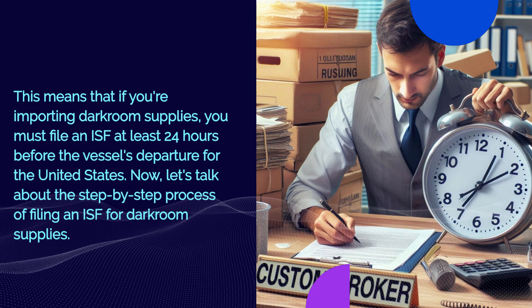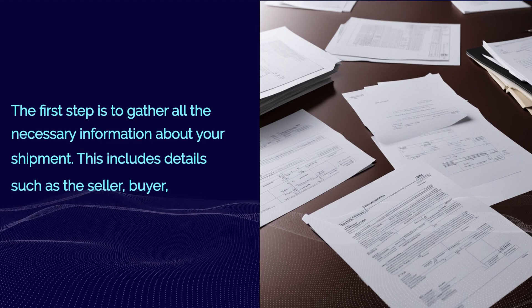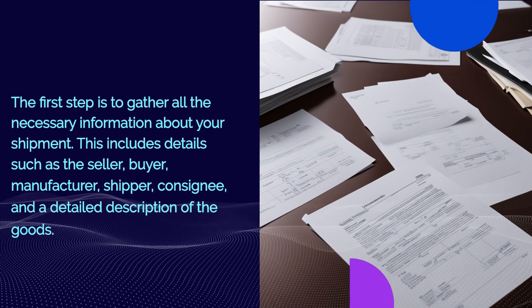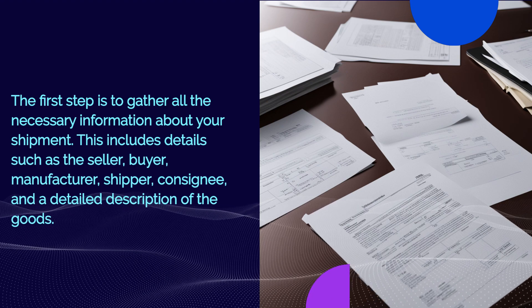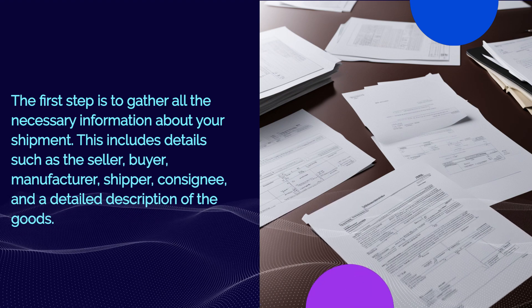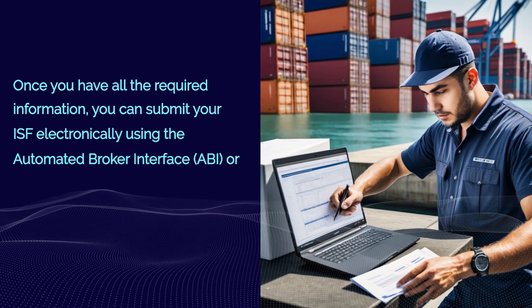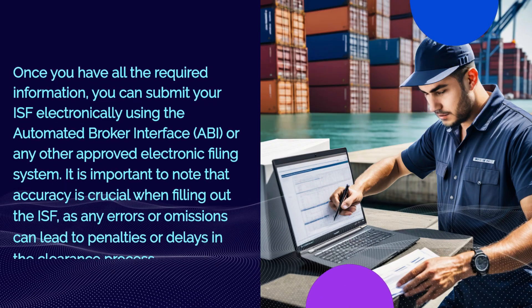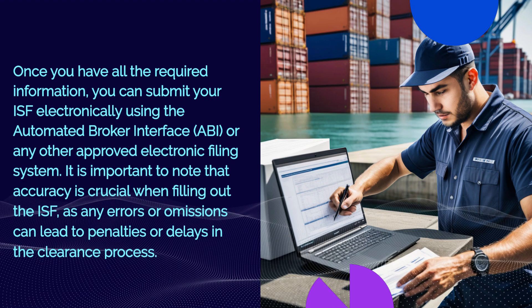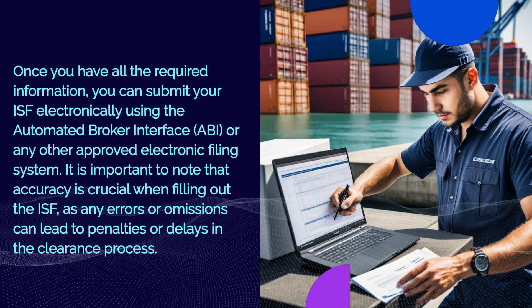Now let's talk about the step-by-step process of filing an ISF for darkroom supplies. The first step is to gather all the necessary information about your shipment. This includes details such as the seller, buyer, manufacturer, shipper, consignee, and a detailed description of the goods. Once you have all the required information, you can submit your ISF electronically using the Automated Broker Interface, ABI, or any other approved electronic filing system.